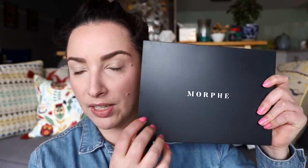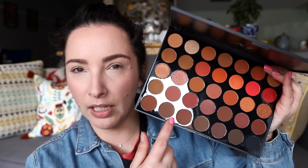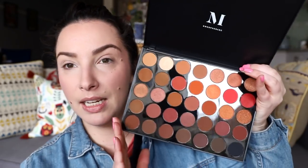So the Morphe 3502 — I have the 350S which is the shimmer version. One thing I think is really interesting is the packaging is a lot better than it used to be. It's still plastic and a little flimsy but it feels a lot sturdier. The closure also feels sturdier. They've ramped up the quality of their palettes a little. It doesn't have a mirror but it has Morphe on the inside, it's a bit more square and sharp-edged, and it has a little slip with shade names. There are almost too many shades to remember.